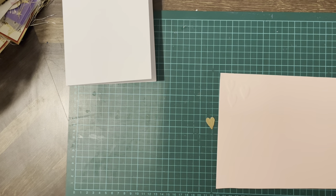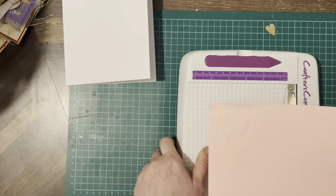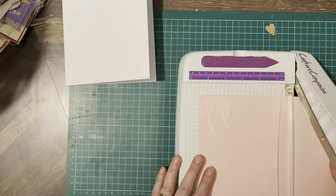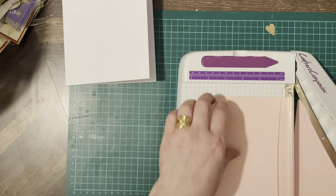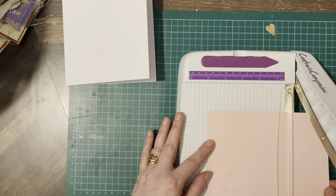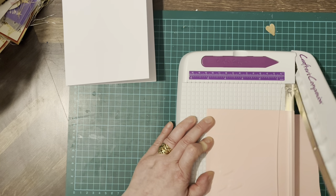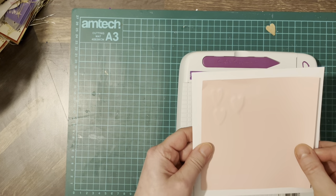Let's cut that — five by five for the card. Or you can do six and a half by six and a half, or five and a half by five and a half, it's up to you. So that's going to go on there like that.